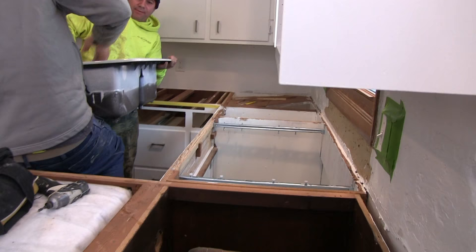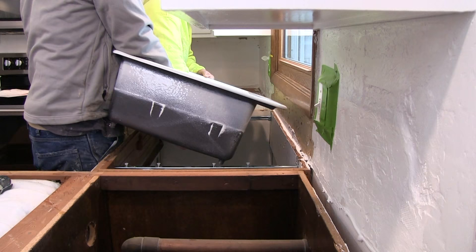Our new kitchen sink is called the Deerfield, model number K-5873. It is cast iron with an acid resistant enamel finish. It costs $695.